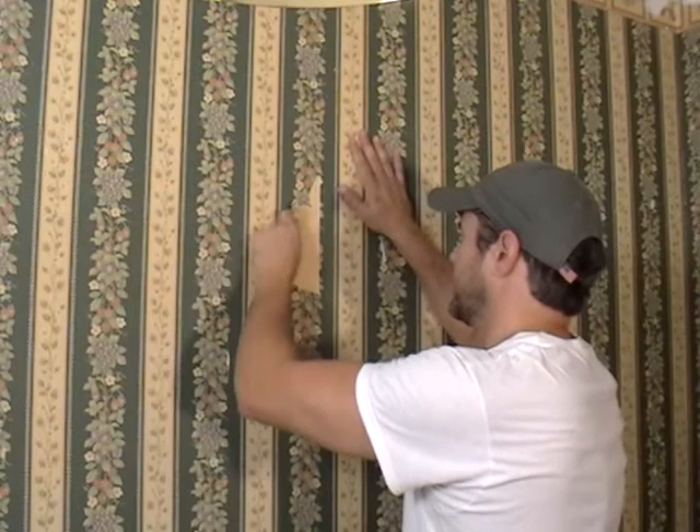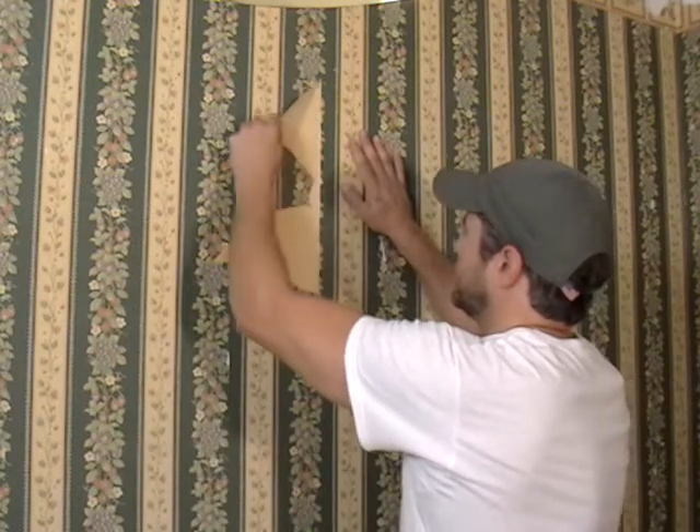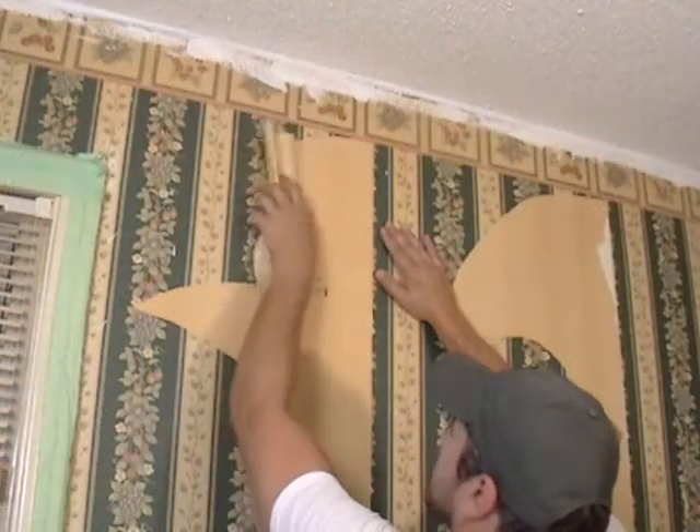To remove wallpaper, look for loose corners or seams. Give the loose tab a slow, controlled yank. You may be able to pull away large sections of paper by hand with little effort.